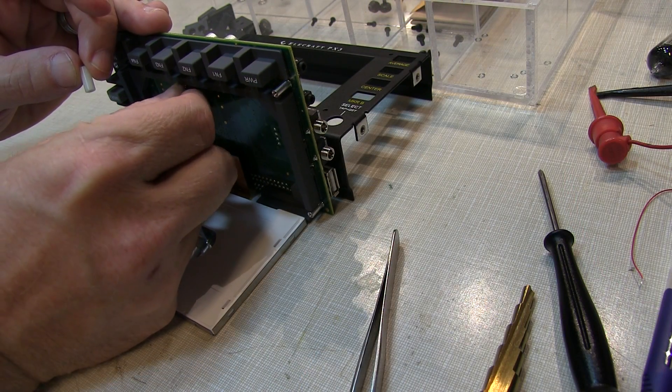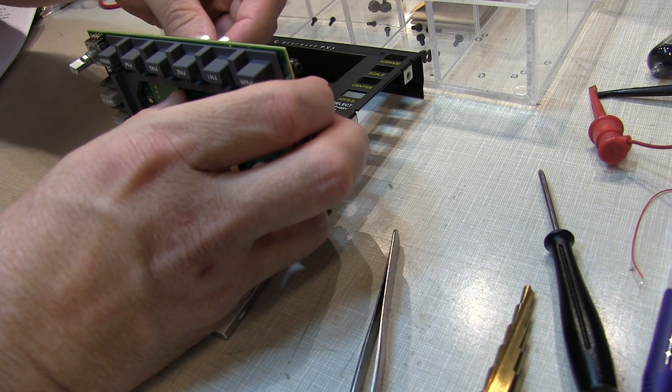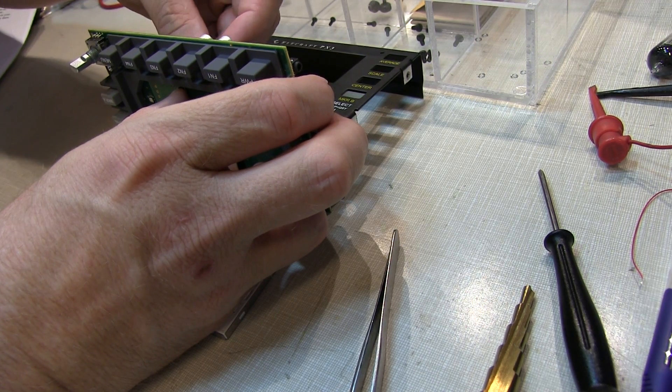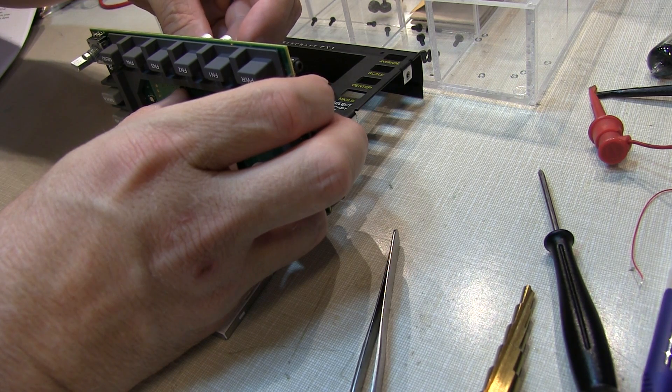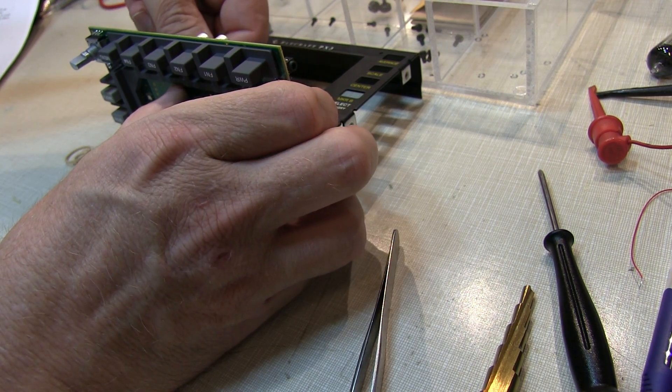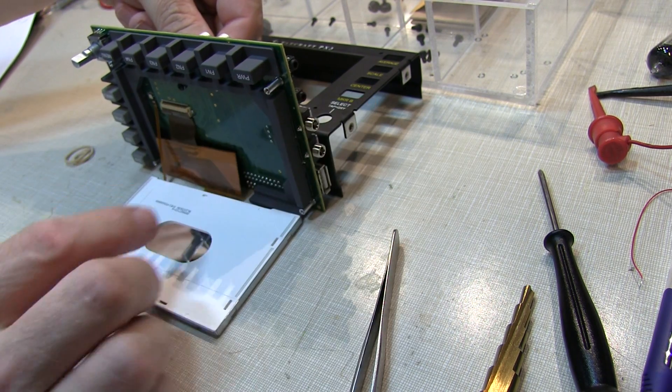We'll slip the screw through the hole and hold it in place with a thumb, then reach around and thread the spacer on the other side. When tightening this one up, just make it snug because it's a nylon spacer and you don't want to strip the threads out.